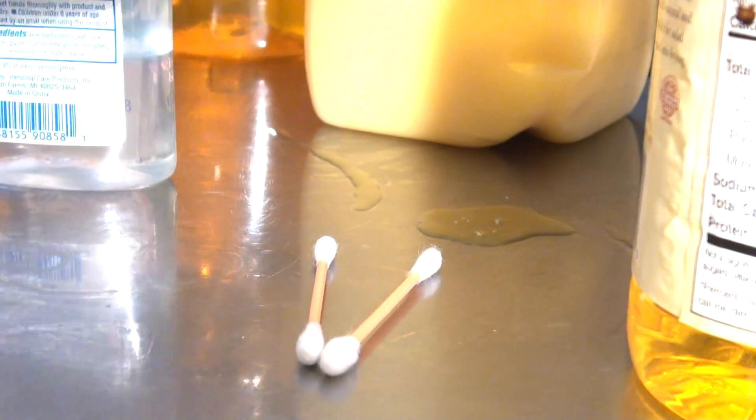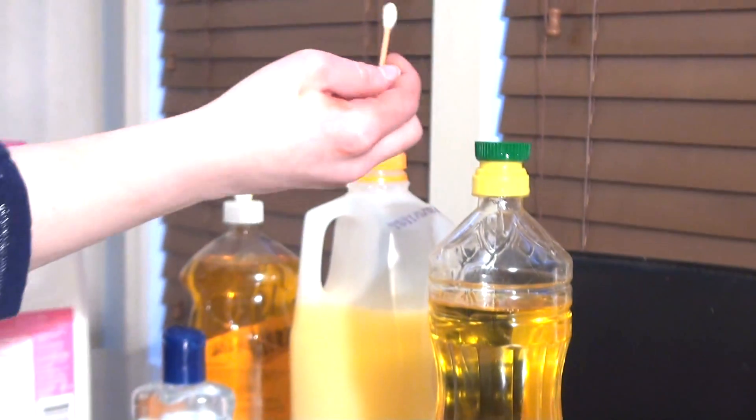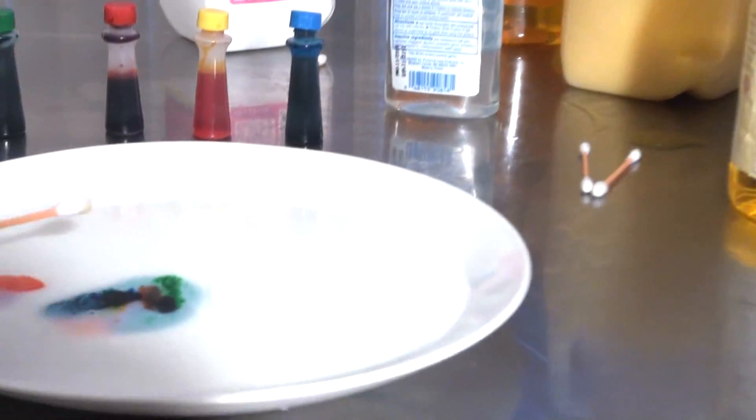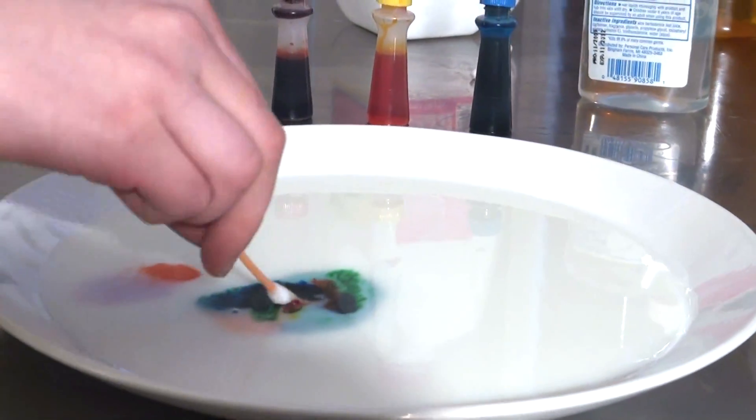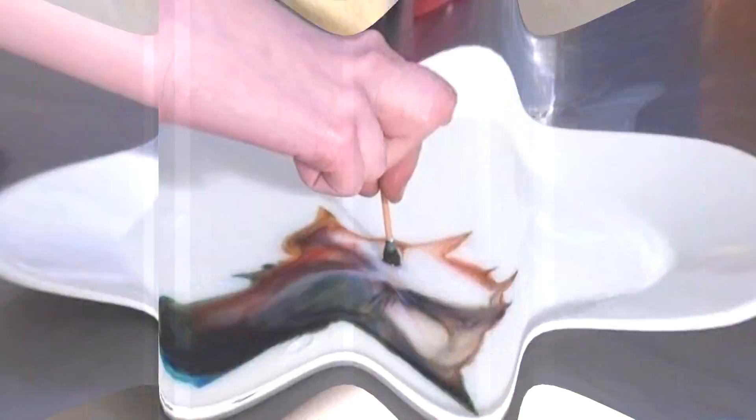I wonder if oil will work. Let's see what happens. I will take a Q-tip and dip it into the oil, and then dip it into the food coloring. Wow! Cool! So awesome!